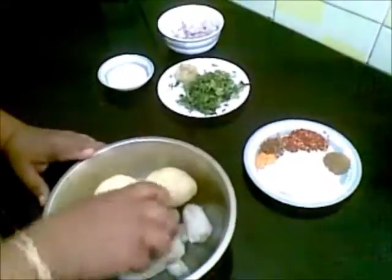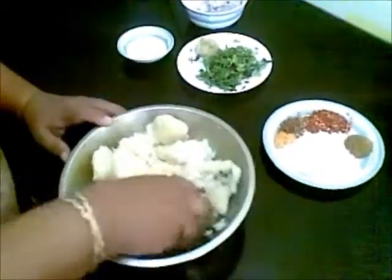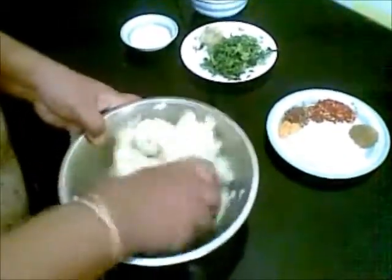Here I have peeled the skin and now I will mash this, trying to remove all the lumps.